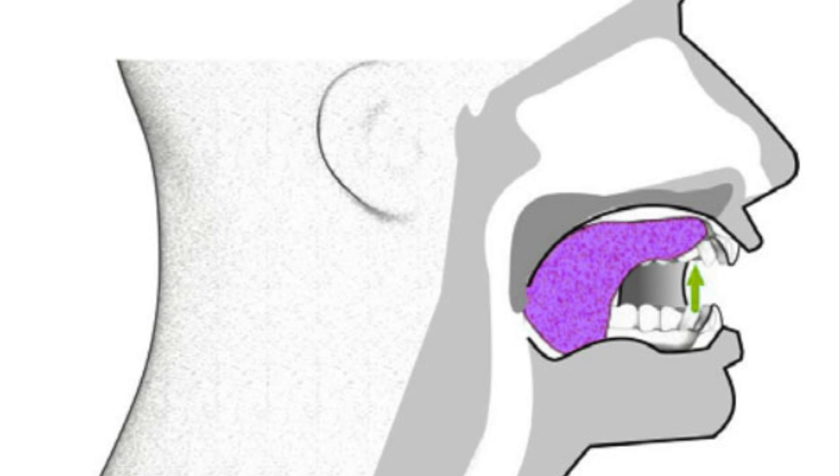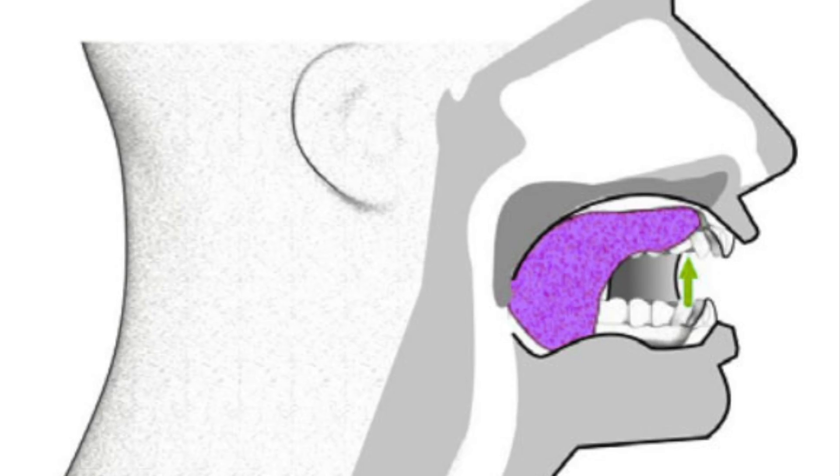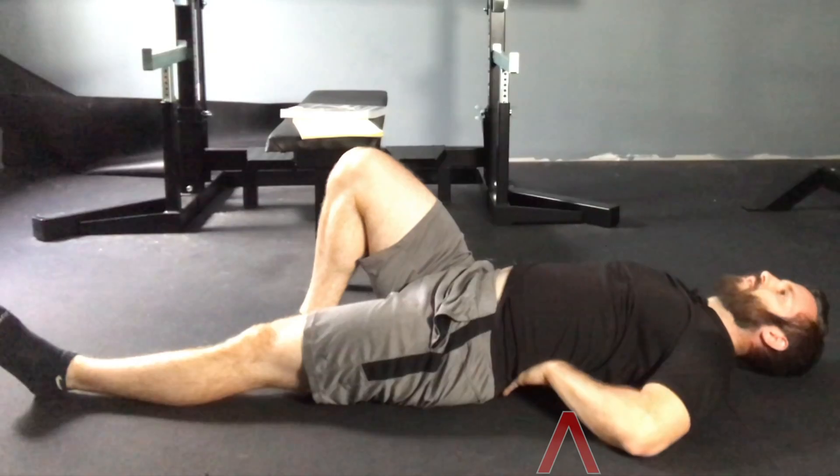If you are having neck pain while doing this, try to jam your tongue to the top of your mouth. This is going to activate the digastric — a couple of neck muscles — which will help stabilize your neck and hopefully decrease your pain. There are also ways to progress all these exercises.